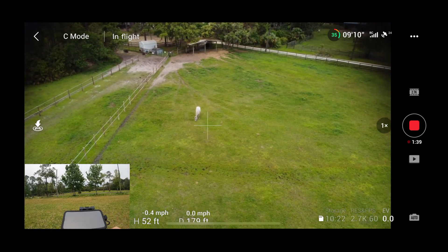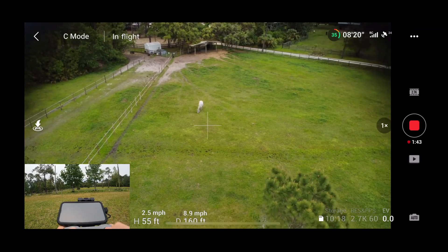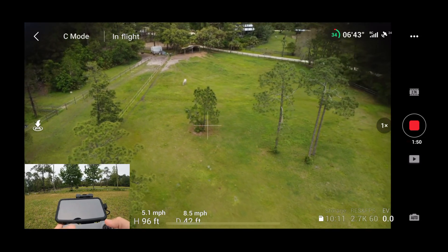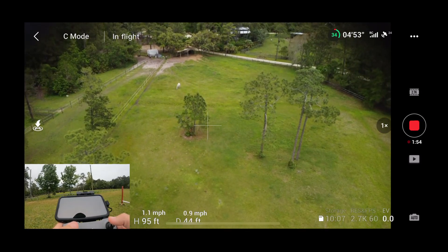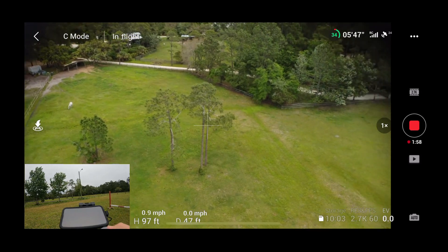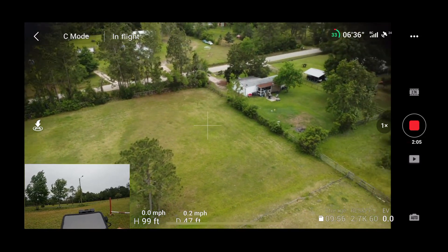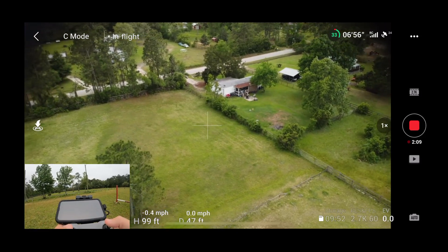Now let's do a quick droney. He's up to about 100 feet. That was not bad, considering the winds are so strong. I want to try to fly around to this bird — there's a bird up there that's circling me. That is a big, big bird. I didn't catch him.